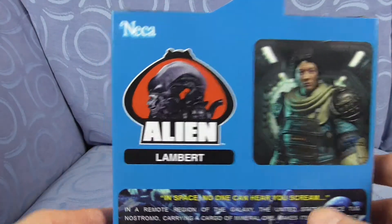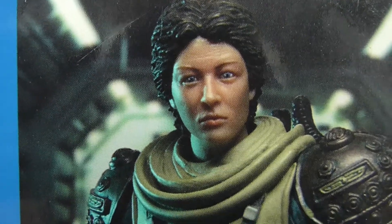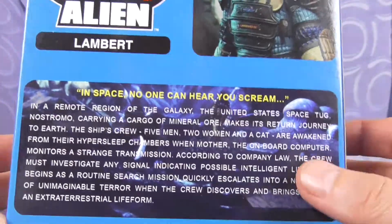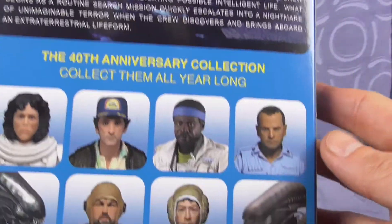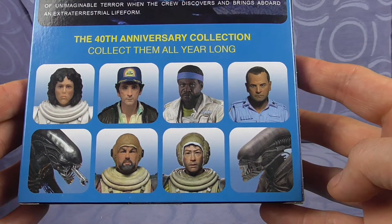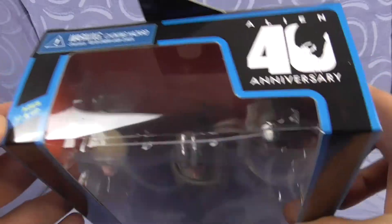No, it's not. NECA, Alien, Lambert. That's pretty good - it looks quite crap from a distance but close-up it looks really good. Watch the first video of the 40th anniversary. I managed to get all seven likeness for characters that are in the Alien film, including the Alien itself.